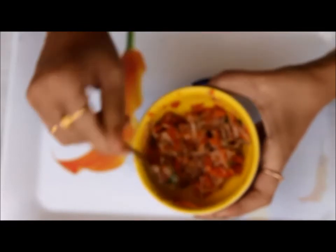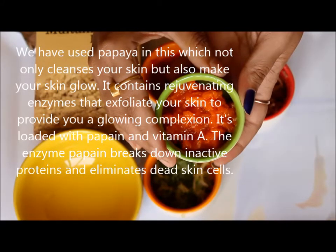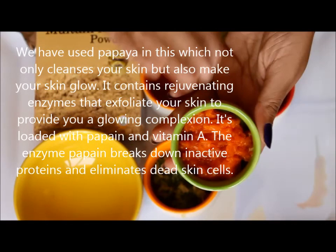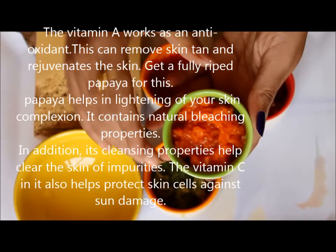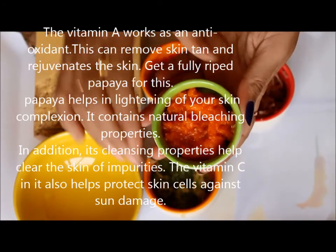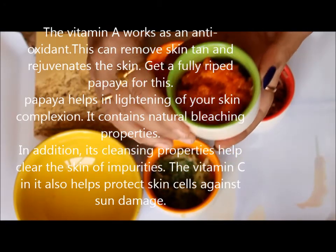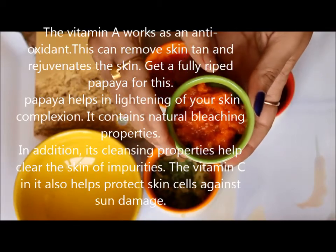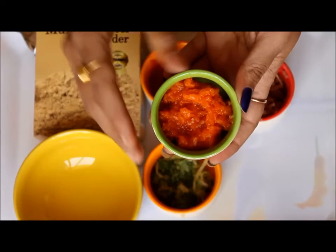I have done a video on fruit bleach — if you haven't checked that, I will put the link in the description box below, and you can also get it on the i button above. In this facial, we have used papaya which not only cleans your skin but also makes your skin glow. It contains regenerating enzymes that exfoliate your skin to provide a glowing complexion. Papaya is loaded with good enzymes and vitamin A. The enzymes present in papaya break down inactive proteins and eliminate dead skin cells. It contains vitamin A that works as an antioxidant, can remove skin tan, and rejuvenates the skin. You should get a fully ripe papaya for this facial.